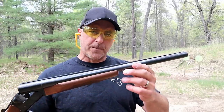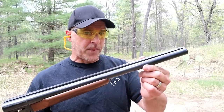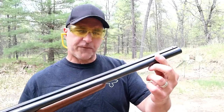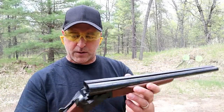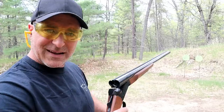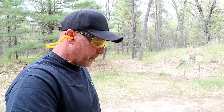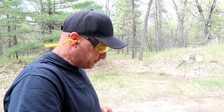The right barrel, which is 20 inches — both barrels are 20 inches — will fire first. It has an improved cylinder choke, and the left barrel has a modified choke. It also has a safety that automatically engages when the action is closed.